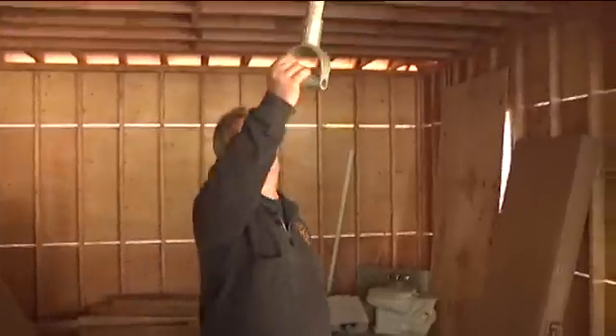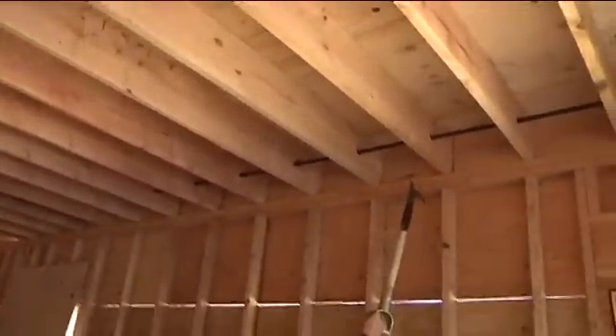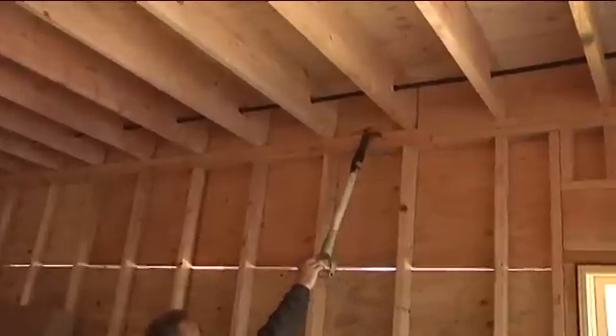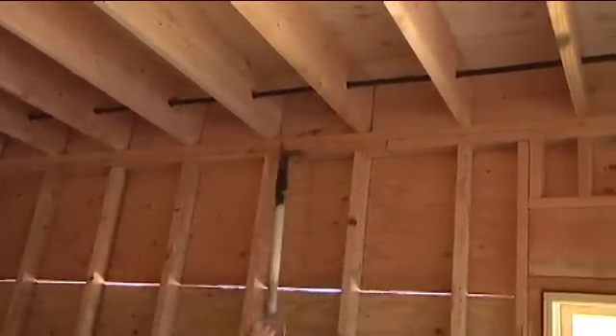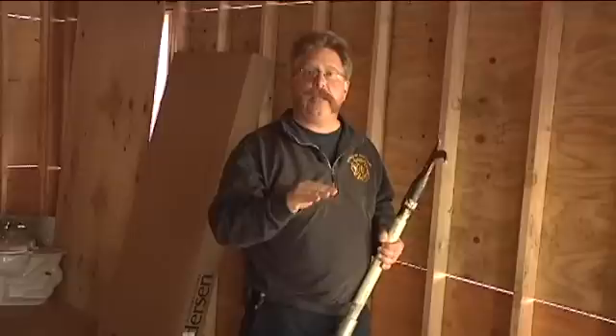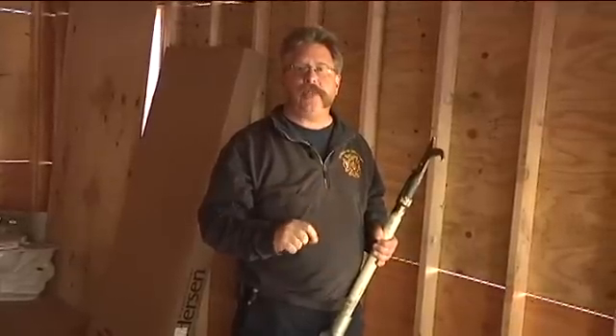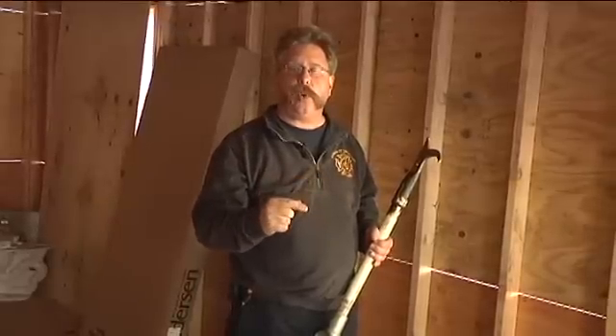Should the fire start as a room and content fire, get past the drywall on the ceiling, and run horizontally to the side wall in the joist bay, the fire will not extend vertically to the second floor, as the plywood floor decking to the floor above is installed. Directly above that plywood floor decking is a 2x4 plate. That construction method eliminates the fire extension possibility between the joist bay and the exterior wall or an interior wall partition to the floor above.